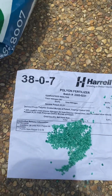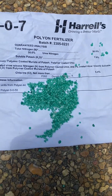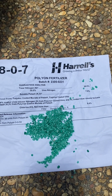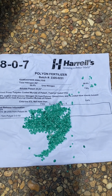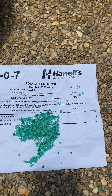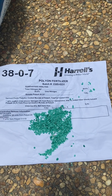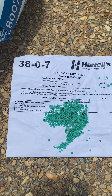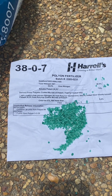On our yards we use a 38-0-7. It's 100% polymer coated, so it only delivers nutrients to the grass over time, as opposed to just hitting it all at once with a big flush of nitrogen and then the grass is no longer fed throughout the growing season. We put out granular slow release.